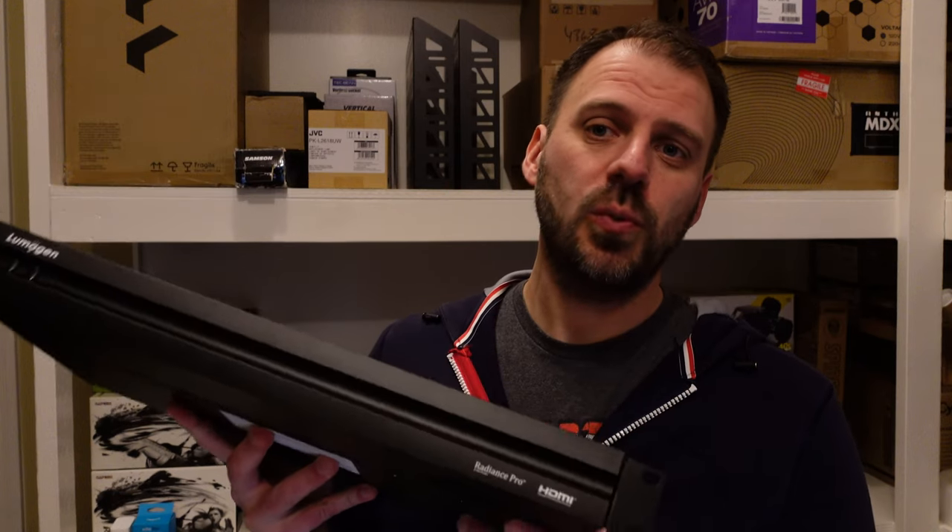Let's review the Lumagen Radiance Pro 5348 video processor. Credit where credit is due — thanks first of all to Matt Blair, Blair High Performance Solutions, for providing the loaner and demo opportunity to have this in my system for a period of time.